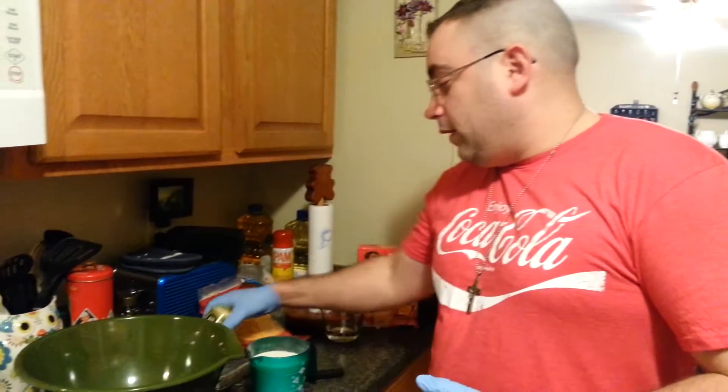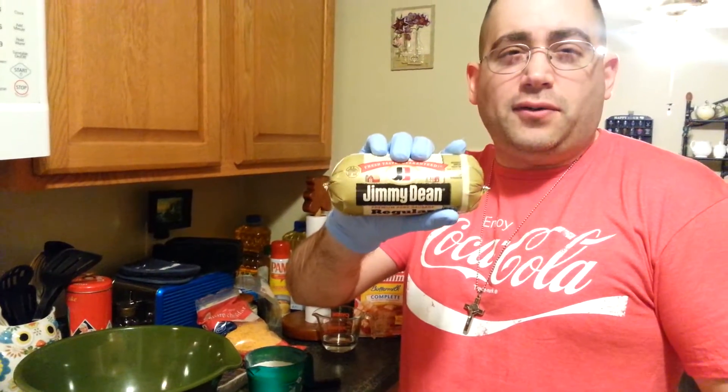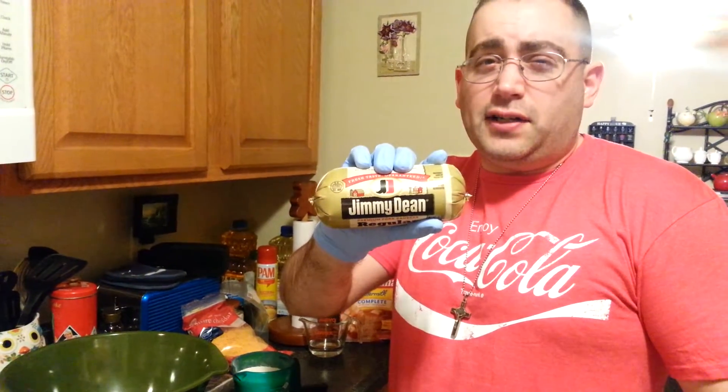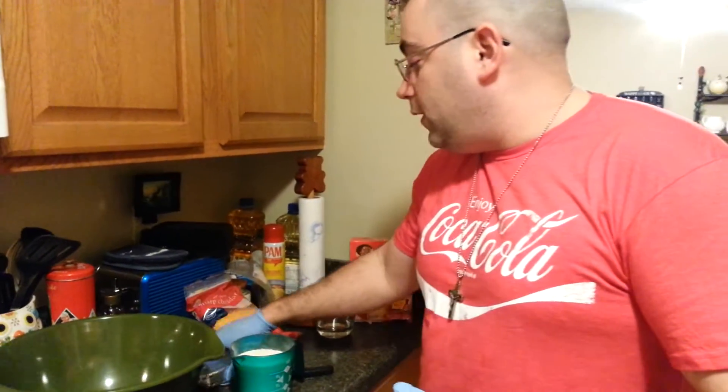You might think 'what the heck is it?' — it's amazing. You're gonna need some main ingredients. First, make sure you have 16 ounces of some sort of sausage. We're right here in Tennessee, so obviously we're going with Jimmy Dean, the real deal — 16 ounces.